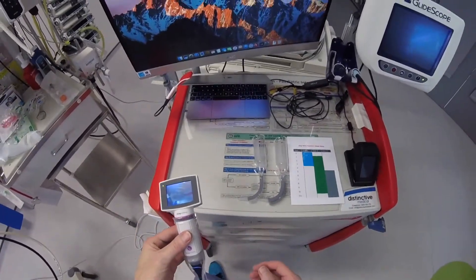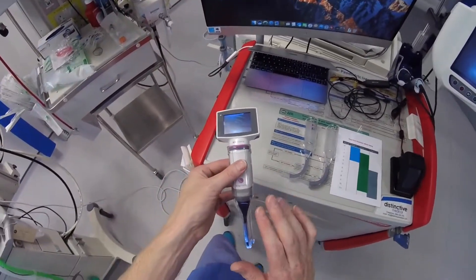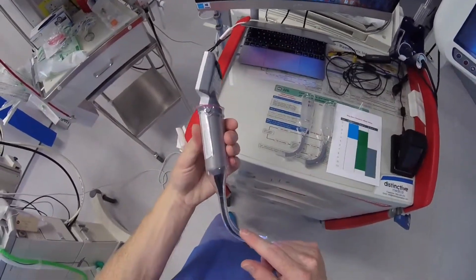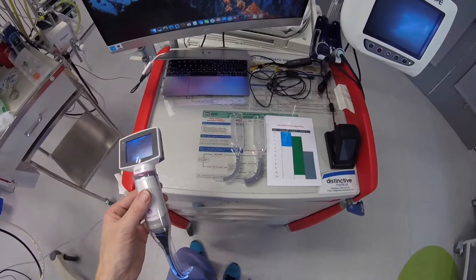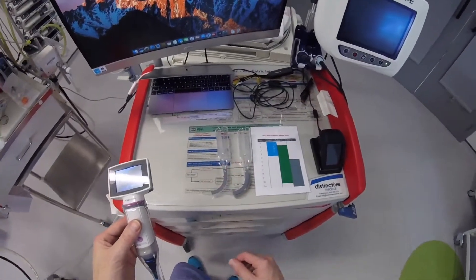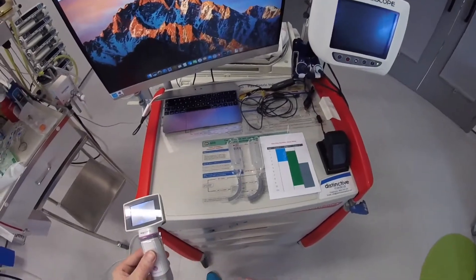The A-Blades come in two different sizes to use with the Paediatric video monitor. You've got a size 1, which this one is, and that's for children less than 3 years of age. They also have a size 2 blade, which is for children between 1 and 10 years of age.